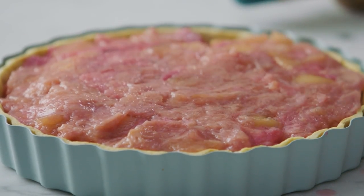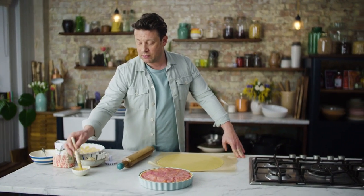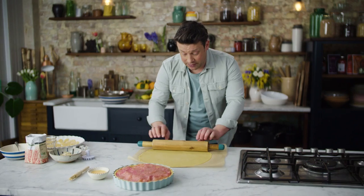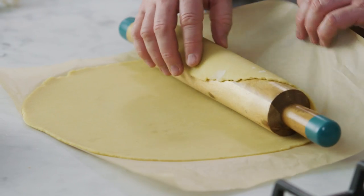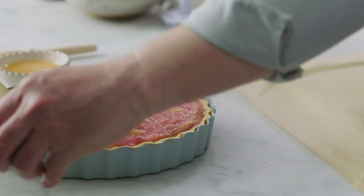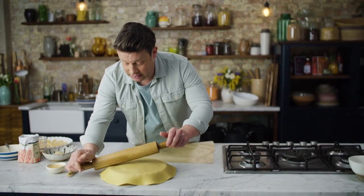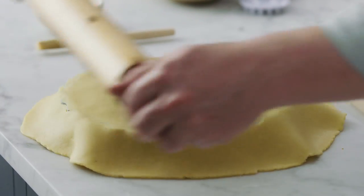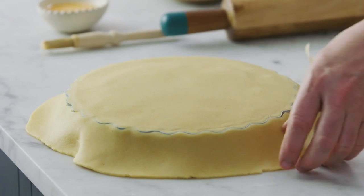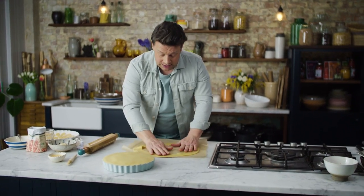Beautiful. So what I want to do now is get this beautiful pie top on here. I need a little bit of glue, so obviously we're going to use egg wash. I've just beaten up one egg - just go around the little edge here, super simple. What I want to do now is go to the edge of our pastry and put it around your rolling pin, then just roll up the whole thing like this and then very simply unroll it over the top, and then use the rolling pin again just to go around the edge. It's quite annoyingly satisfying to crimp off the pastry.